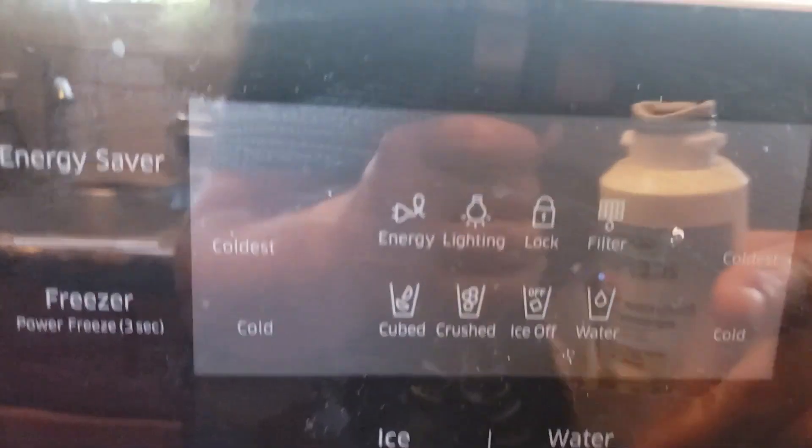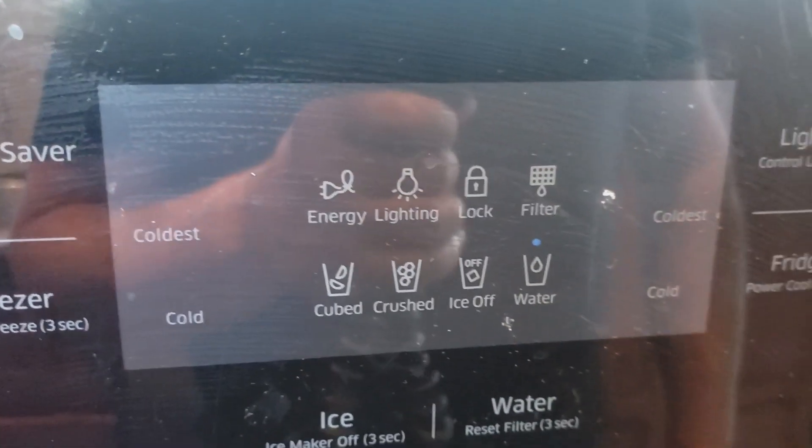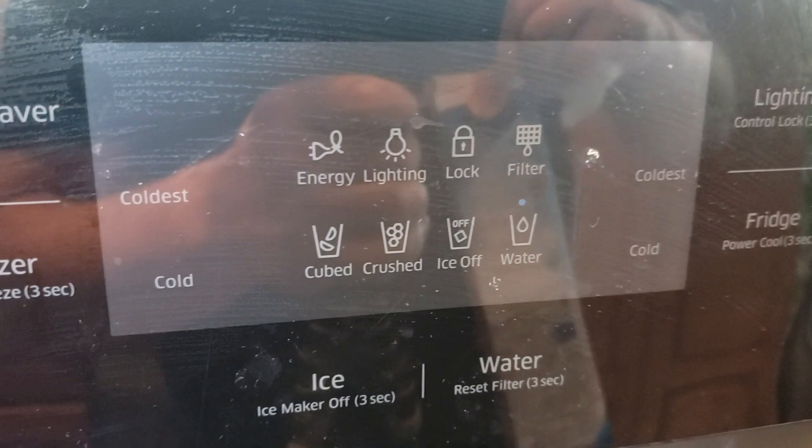Hello world, this is Random Fix. In this video today I'm going to show you how to change out your water filter on your Samsung refrigerator. I'm also going to show you where you can find the model number, as well as resetting any filter lights. So stay tuned and let's go ahead and get this started.